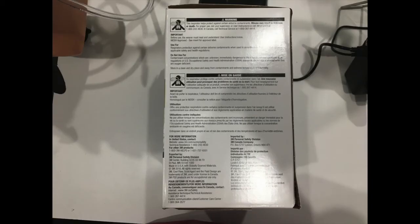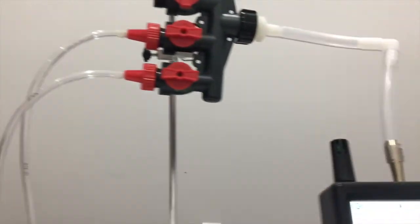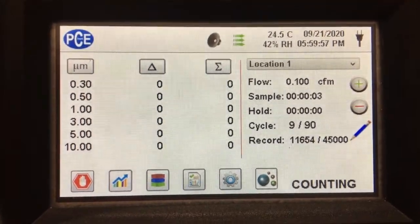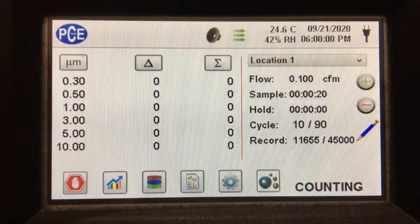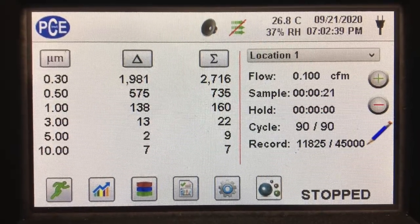We tested this mask in a similar manner to the way we've done it in the past, by pulling the air through the filter, through the mask, and into our PCE particle counter. We got an average of 0.12 particles per liter over 90 trials. We then compared that to the air on the outside, where we got about 1,870 particles per liter over 90 trials.